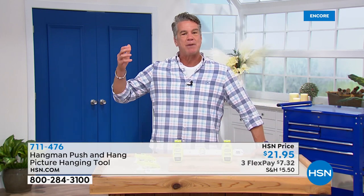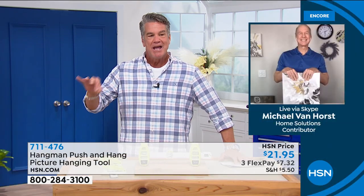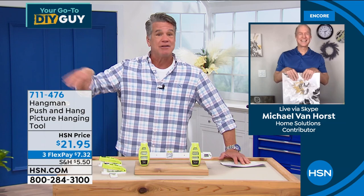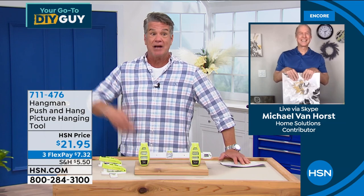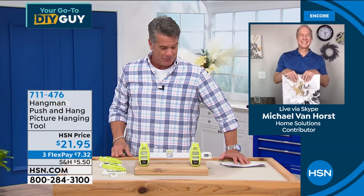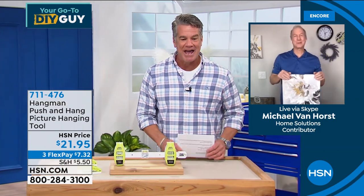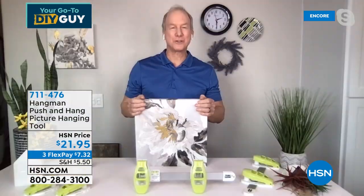Michael Van Horst, the inventor, is standing by. We've brought this back year after year. For about $20, this is one of the best investments you'll ever make if you hang pictures. Michael says he's been in real estate 25 years and he sees more pictures on the floor than on the wall — because people are uncomfortable with it, they procrastinate, it takes a long time. But with push and hang, anybody can use it — whether young, old, or living alone in a dorm. If you can use a stapler, you can use push and hang.